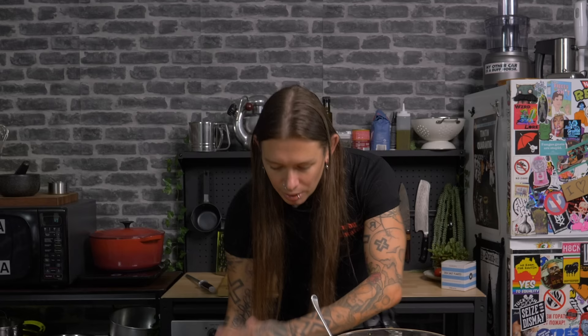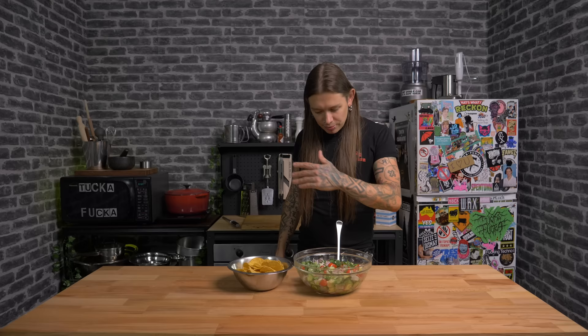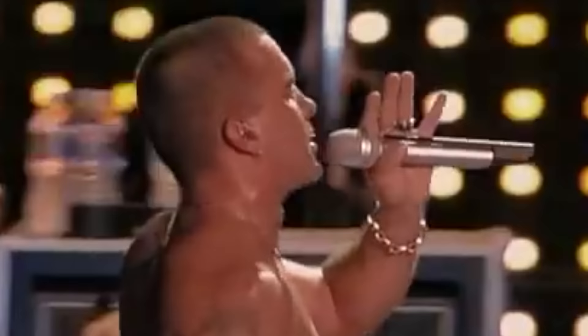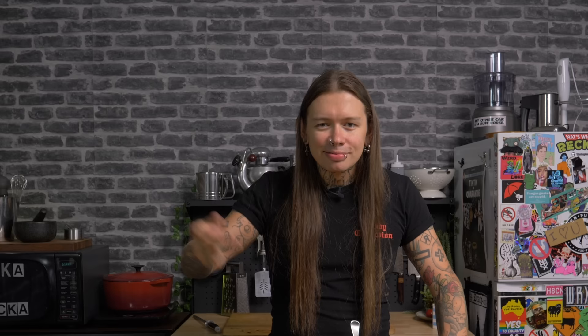Look at that — you can just eat that like that. Can I recommend having it with some corn chips? Put a bit of this on this and bash it in your head. Didn't even have to cook anything. It kicks ass. This ripper of a dish is one of many in my cookbook, so check that out. I'm on tour — come and talk shit to me on stage. Love you for it. Check you next time, champions. And just remember: not looking after yourself. See ya.